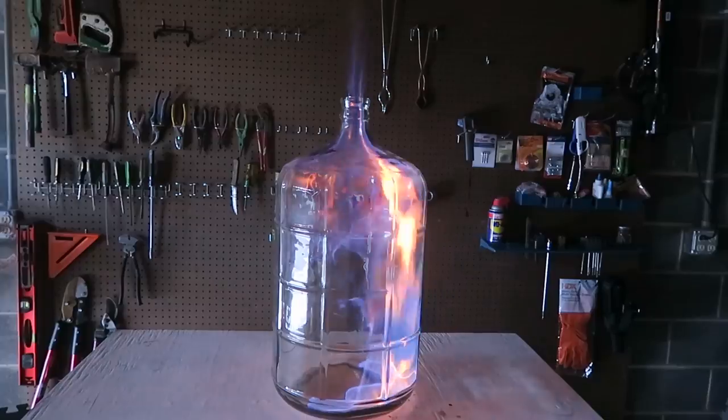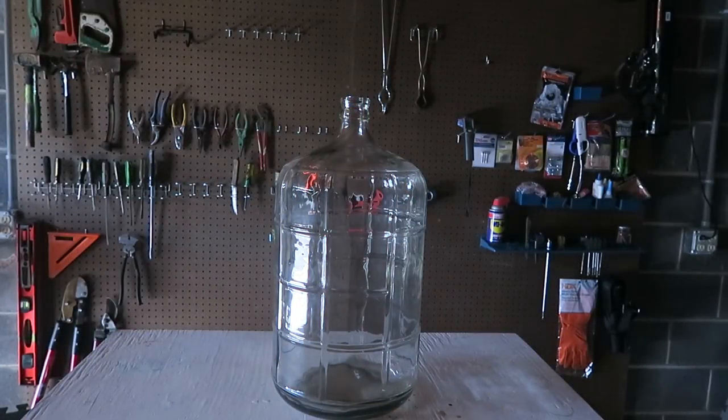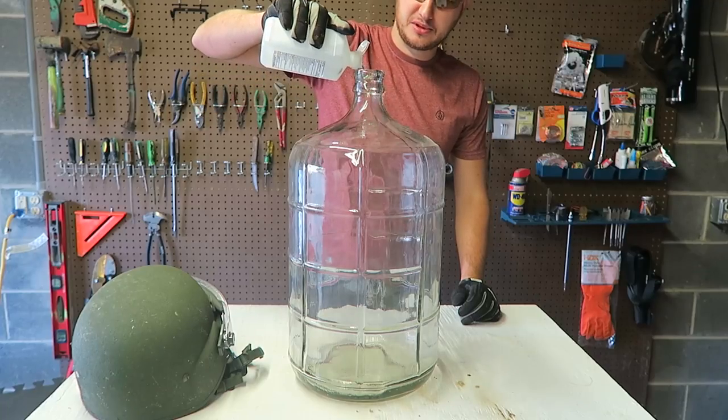Nothing. Wow, do you see how slow it burned? I need more alcohol in there — more 70% isopropyl alcohol.